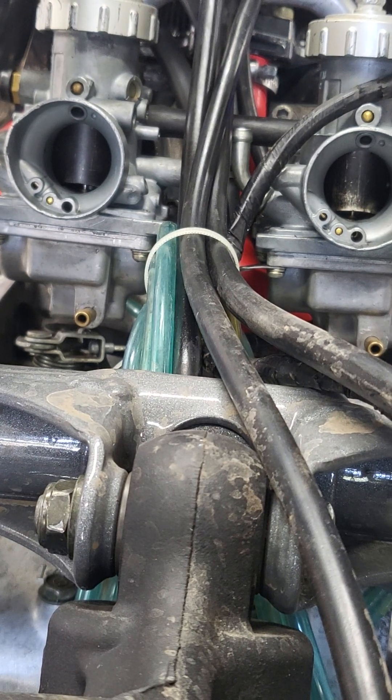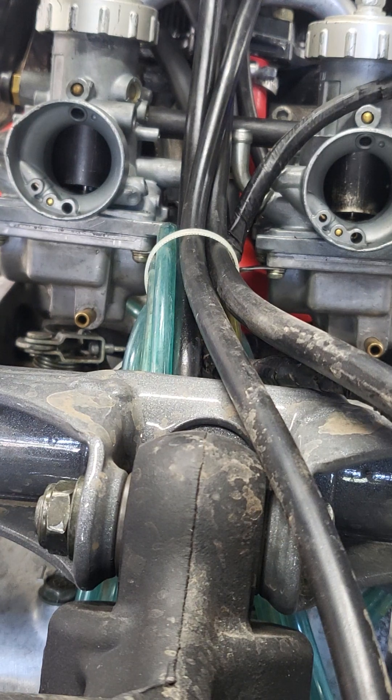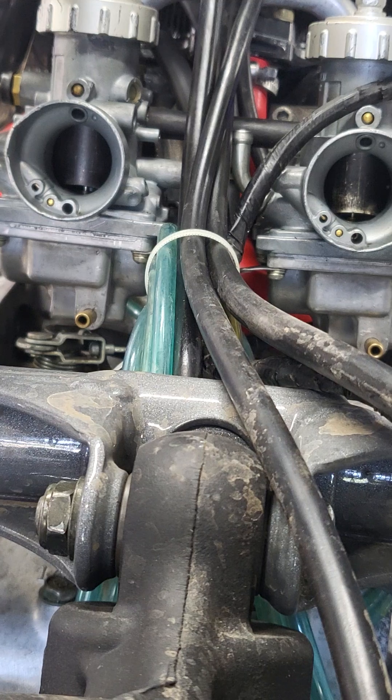On Southeast Power Sports, I'm going to show you how to sync carbs on a Banshee, or pretty much any twin carb or triple carb setup on a two-stroke, even a four-stroke. Works all the same.